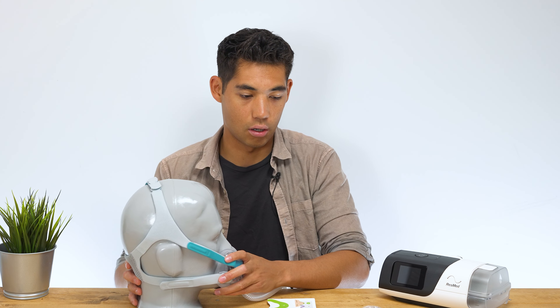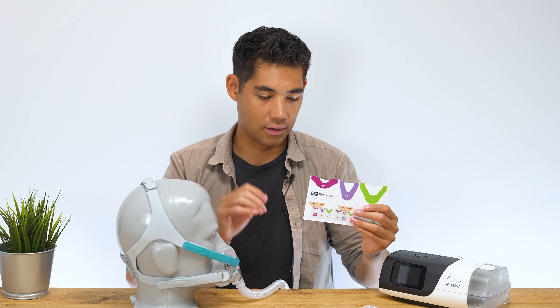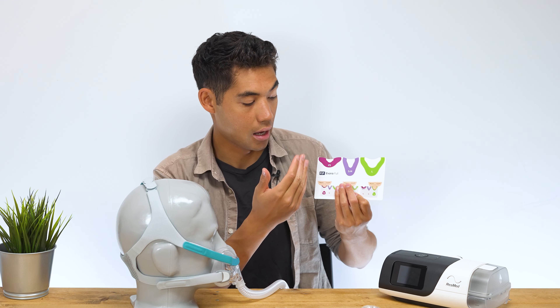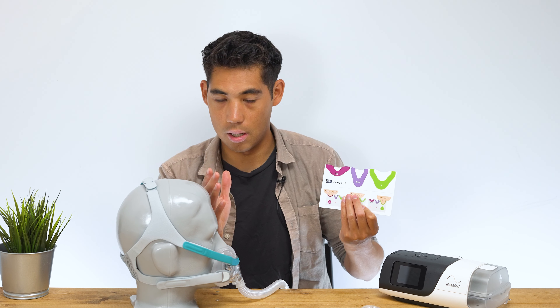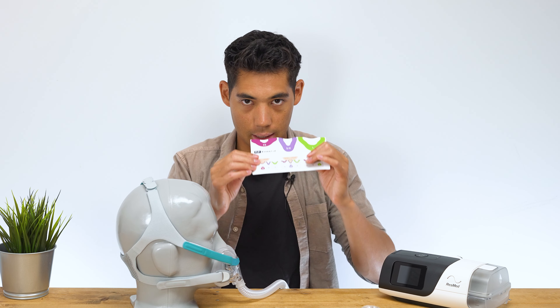Right now mounted on the mask I have the extra small cushion. The fit pack also comes with the medium and the large cushion. A little side note: the small is actually considered an extra small, the small medium is the middle option, and the large is the largest option — not sure why they went that way. I've measured my nose and I'm usually a small, and with this it's no different — I am an extra small.